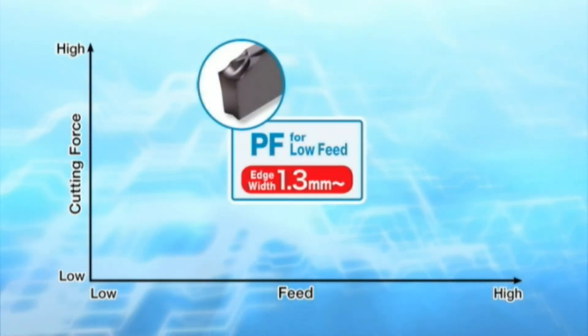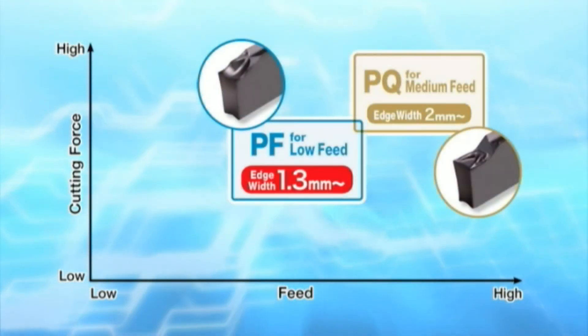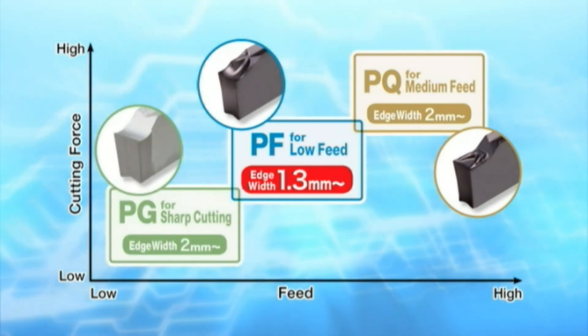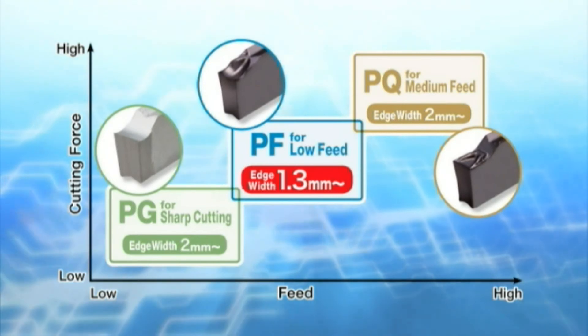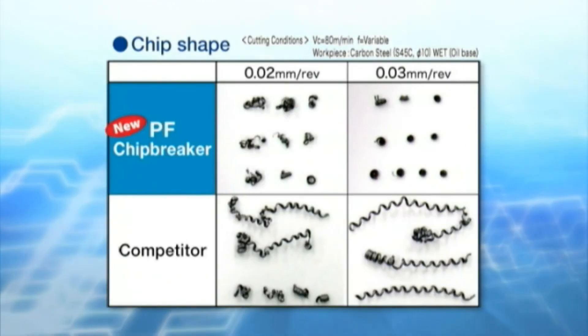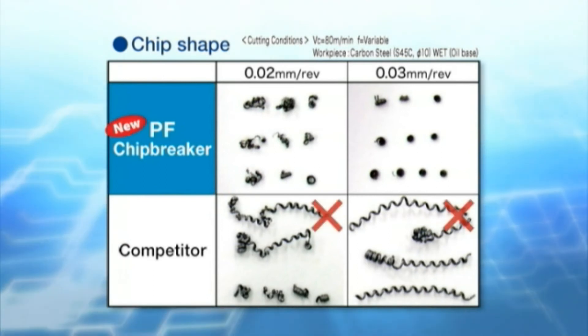Three new chip breakers are now available: PF for low feed, PQ for medium feed, and PG for sharp cutting. The PF chip breaker provides stable chip evacuation.